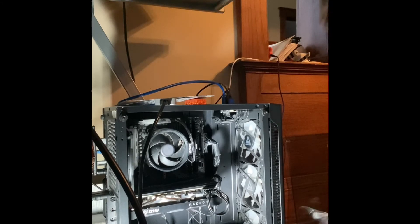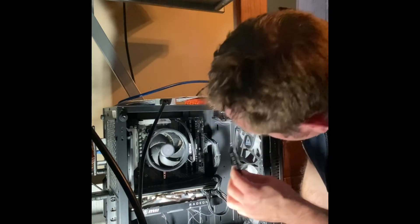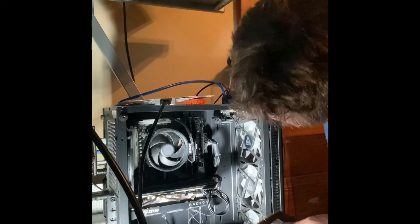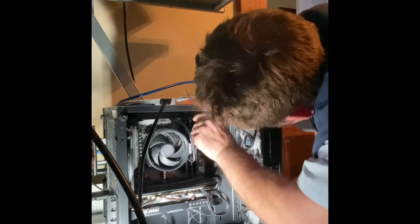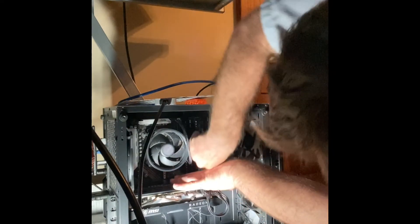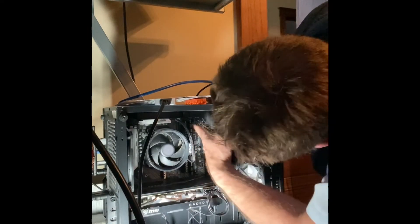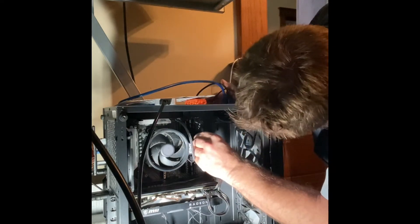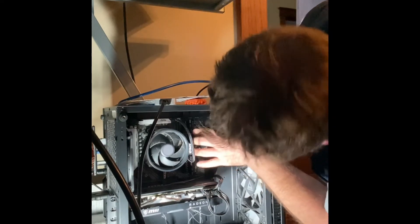Depending on your case, you may have to get shorter or taller profile RAM. Like the first two I had in there — those were Corsairs and they have the shorter profile, so I moved that one over. I should probably move this one over so they're in the same slots. Move this one over, pop that out, push up that lever, push down that lever, line it up — you'll hear click, click. There it is.